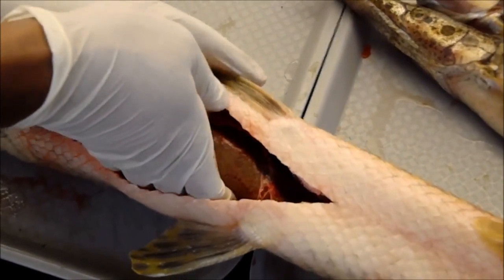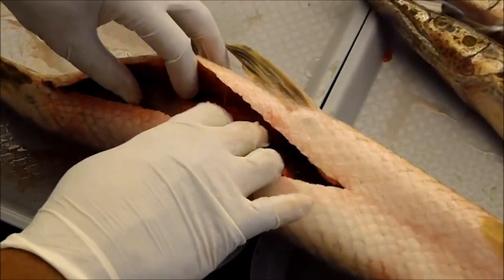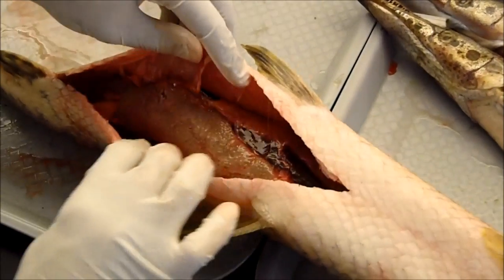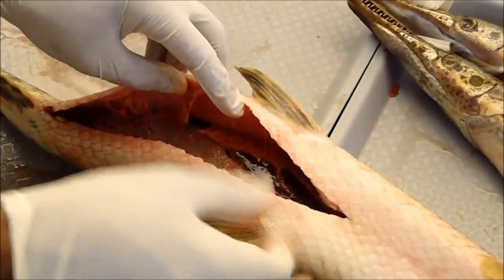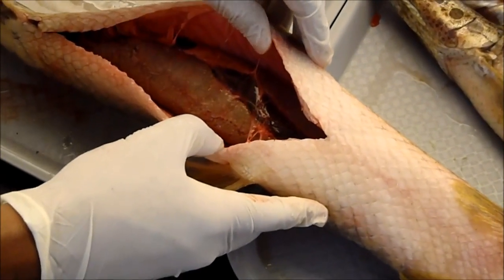The female gamete release pathway would look like a solid connection, as opposed to a very threaded connection in males. Here you can see very obvious immature eggs, which indicates that this is a female.